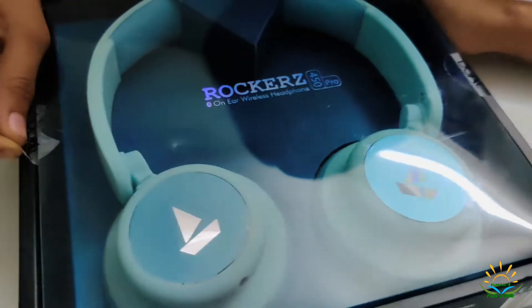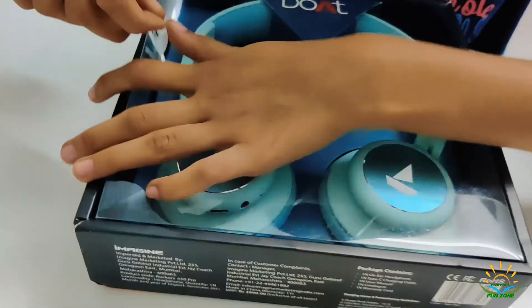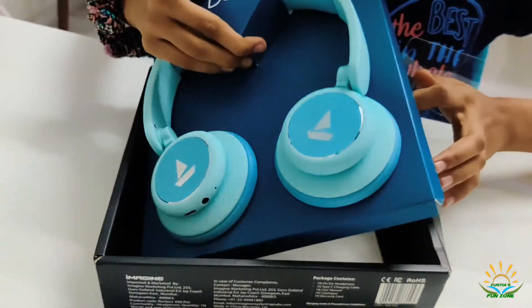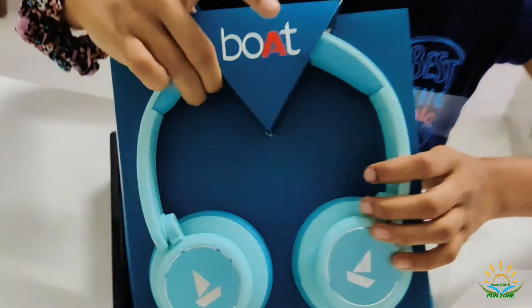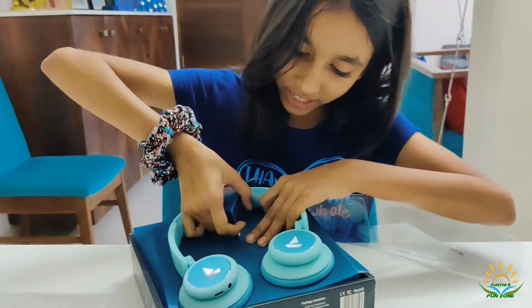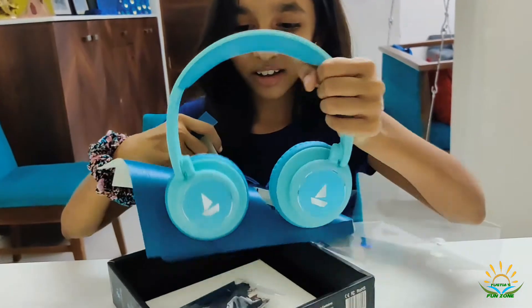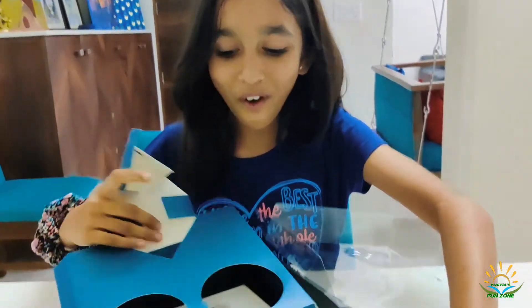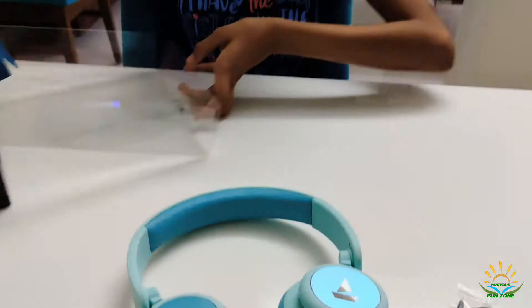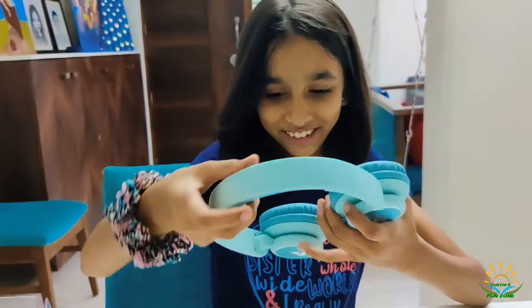Let's start unboxing — let's first take off this tape. Look at this! Woo! And there's also the charger. Wow, this is so cool!